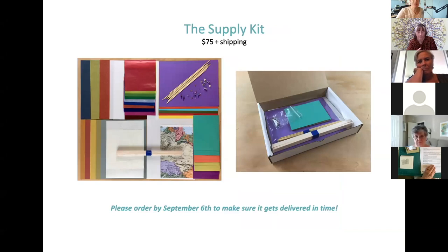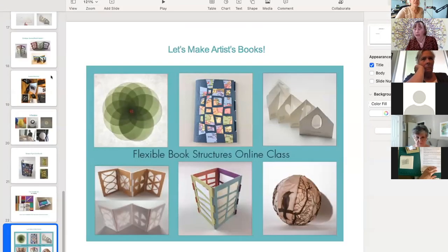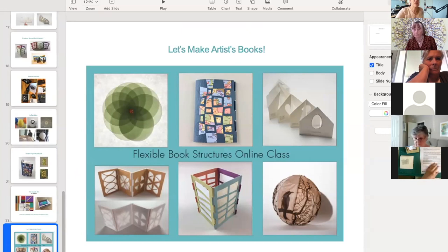I do have a supply kit, and I'd like to request that if you're going to take the class and would like the supply kit, you register by next Monday so I can get those orders filled and to you before class begins on September 20th. The supplies are fairly basic — there's a link to what you need on the sales page on my website. Can you mail to Canada? Yes, I would order soon. I'm sending the international orders out ahead of time because you never know how long it takes. My shopping cart is set up for that — you can just place your order.